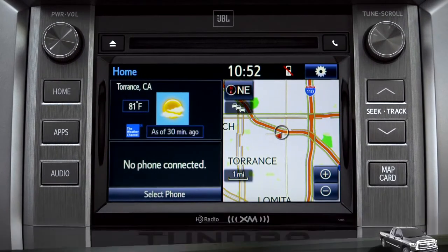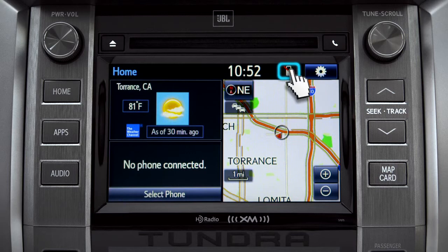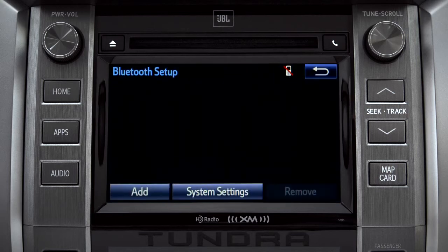If no phone is paired, you can tap Select Phone or tap the cell phone icon at the top of the screen. On the Bluetooth setup screen, tap the Add button.